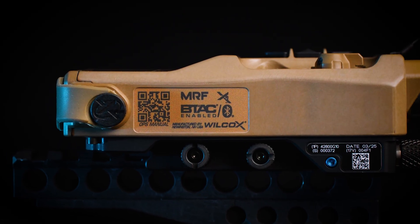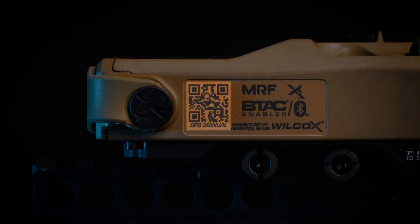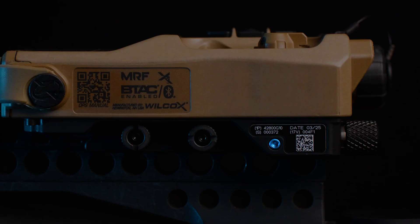On the side of the MRF, you're going to notice that there's a QR code which is going to bring you to the Wilcox website where you can access the manual and quick reference cards. And then there's a port for the blue lockout screw. The blue lockout screw controls the high and low power safety setting.